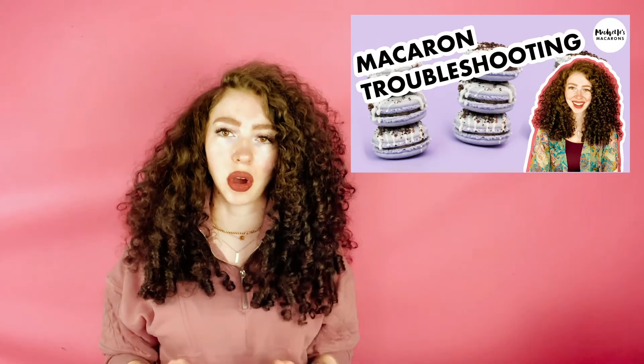Like I've said in this video and all my other videos, only change one thing at a time when you're trying to fix a problem. Don't go and use all of these tips at once next time you make macarons — change one thing at a time.